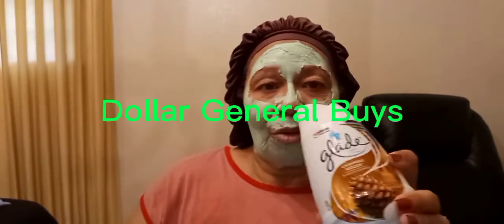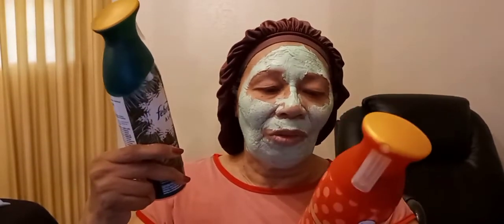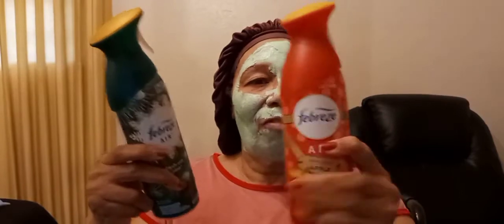We get these Glads from all over — Walmart, Dollar Tree. This one came from Dollar General, and they run like 93 or 95 cents for some. These ones we got from Dollar General on the $5 off $25. But they're $3 a piece, so what we do is get the coupon — the $2 off two — so we get them for $4, plus the $5 off $25 at Dollar General. So they're good, good prices.